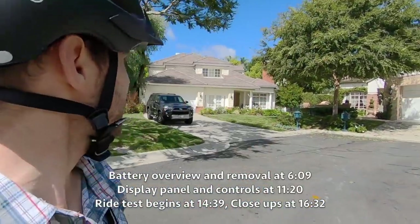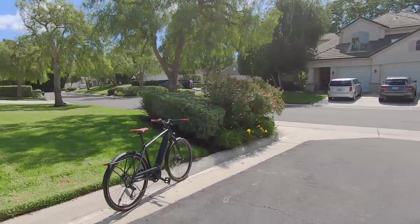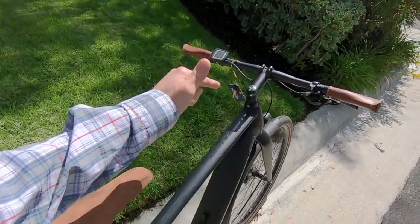Hey guys, we found a beautiful neighborhood to hang out, just riding all around town with these speed Pedelecs. This is Joaquin from Bulls. We've got a couple of these bikes out here. We were looking at this one the other day — this is the Urban Evo 10.